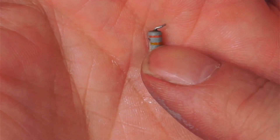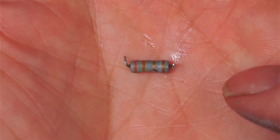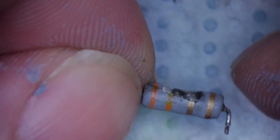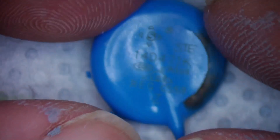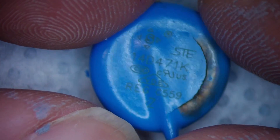Reading the colour bands — I think it's gold, gold, orange and orange, which would make them 3.3 ohms. Thankfully the varistor hasn't gone too bad — it's got the marking 14D471K.